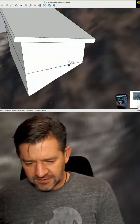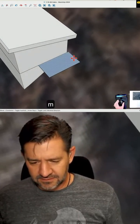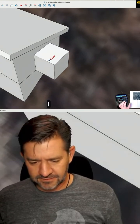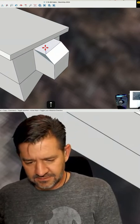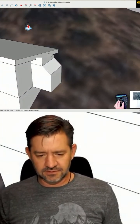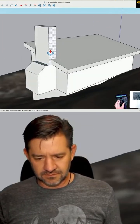I'm going to do something like this to get a fireplace up here. Boop, boop, boop, boop.